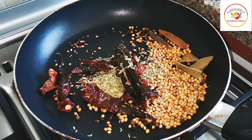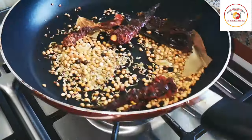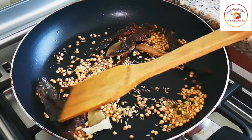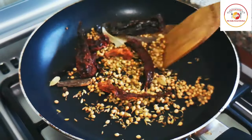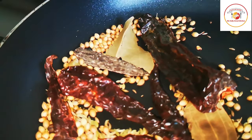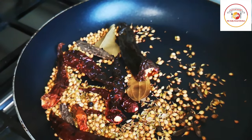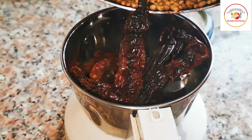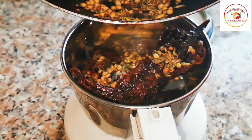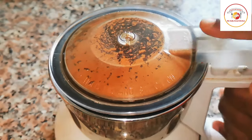Fennel seeds are also called soamp. All these spices we have to fry in low flame for just about one minute. After frying, we need to grind all this masala — it is very aromatic. Once it is cool, it's ready to grind. This way of making spices gives more taste and spice to the chicken.